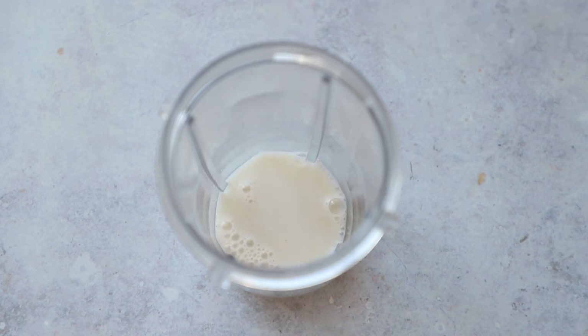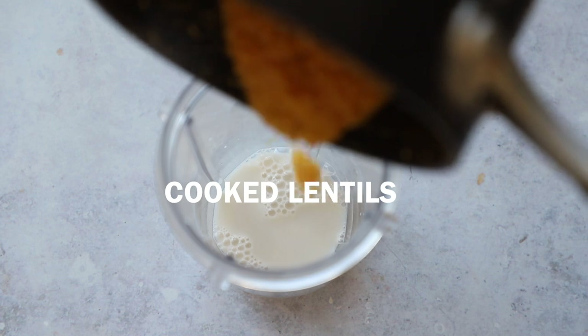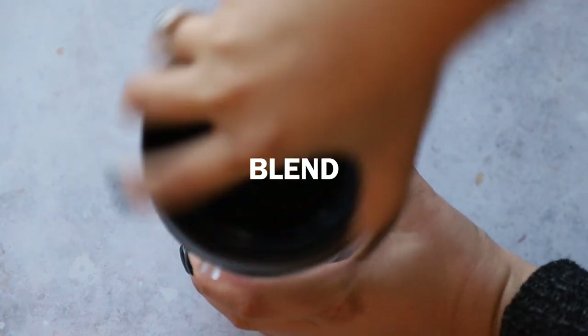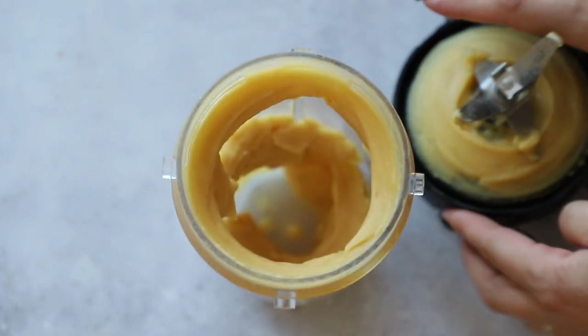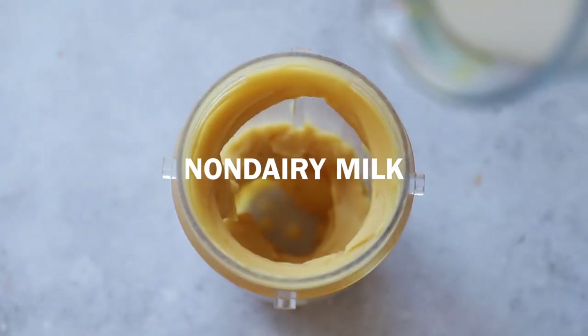First we're going to add a quarter cup of non-dairy milk — unsweetened, unflavored — into our blender, then add in those cooked-down lentils. We're going to blend the lentils on their own first, just to help get them really broken down. Blend for about 30 to 45 seconds; it'll look kind of thick, almost like hummus. Then we're going to add in another quarter cup of non-dairy milk.